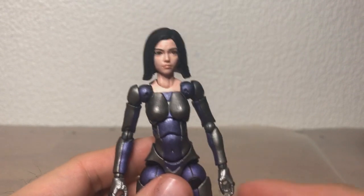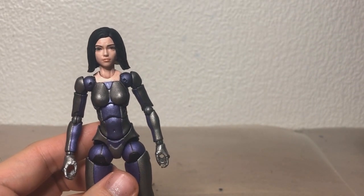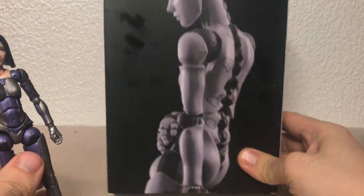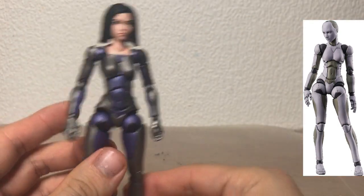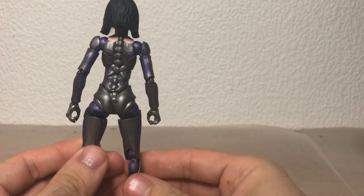I basically just repainted everything. The body that arrived is actually that of the Thousand Toys Synthetic Human Female — this is the box here, I'll put a picture so you can see it. But I repainted all of it to match her color scheme.